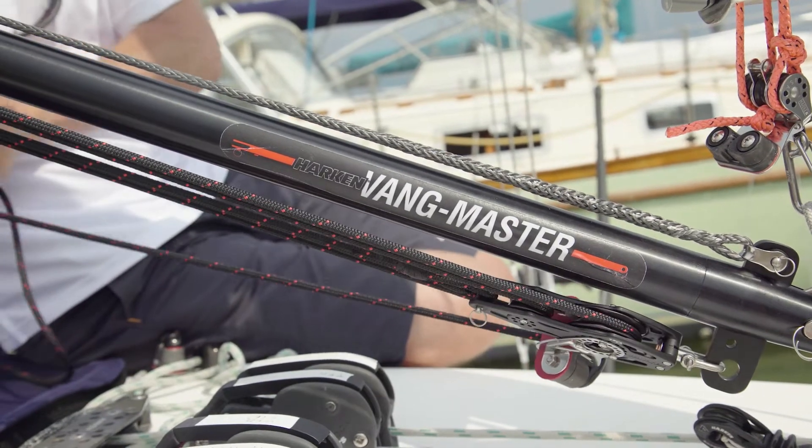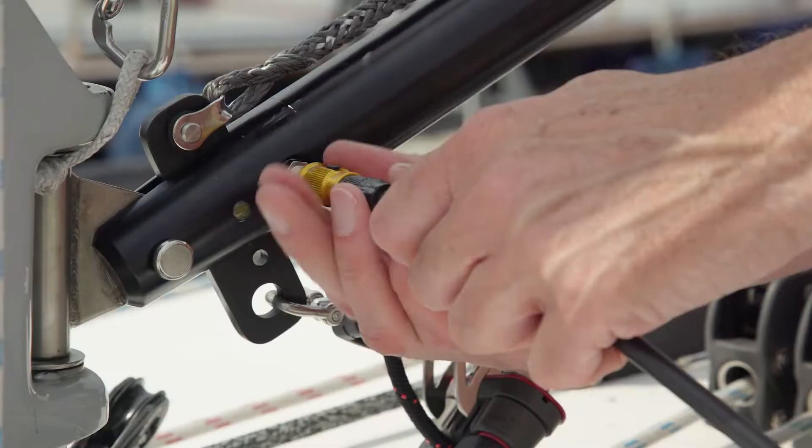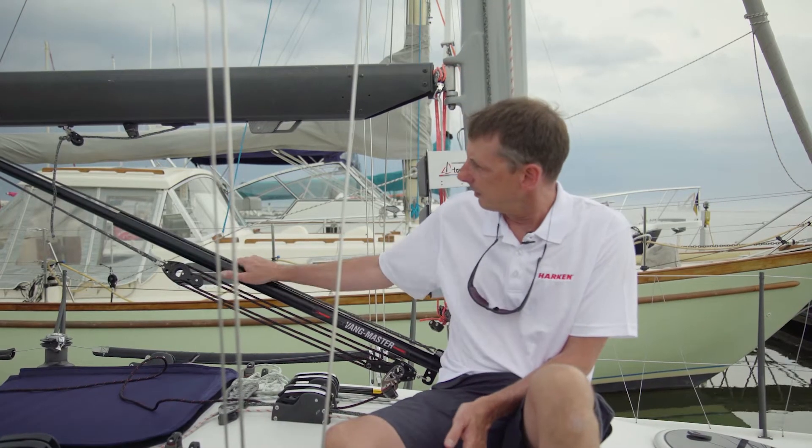The Vang Master is a rigid boom vang that has a pneumatic gas spring in it, rather than a mechanical spring like some of the other products you may have seen on the market. We like this product because it's really well made, it's lightweight, and because it has an air pressure spring it's adjustable — you can put more pressure in or take pressure out depending on how heavy your boom is, or even change the pressure for different days of sailing depending on how strong the wind is.